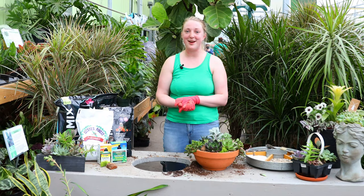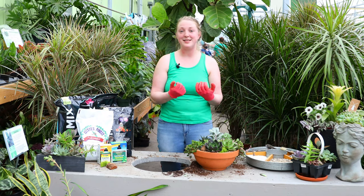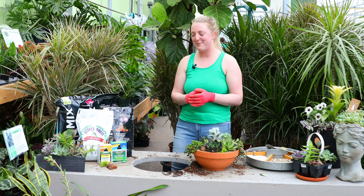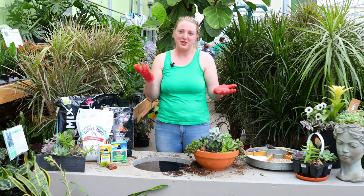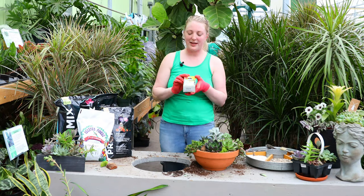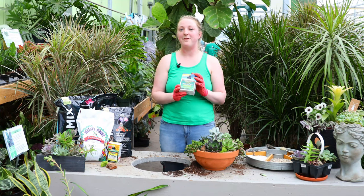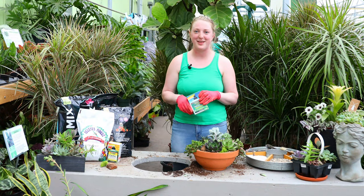To care for your succulents really well, give them some fertilizer. Succulents like nutrients to thrive, grow more quickly, and take off for you. You might fertilize every couple of weeks in summer when you water, or maybe once a month — depending on what works for you. We have a cactus fertilizer specifically designed with nutrients great for succulents and cacti, and we also have a liquid Schultz 10-15-10 fertilizer that works well for tropicals and also for cacti and succulents.